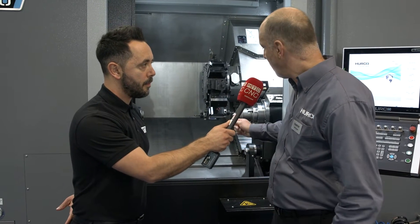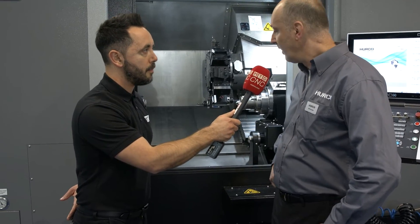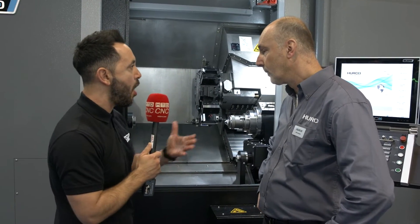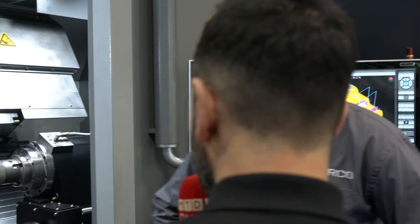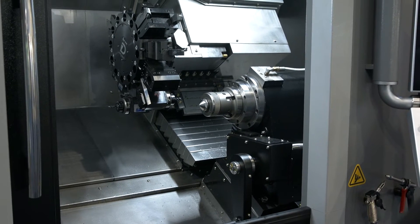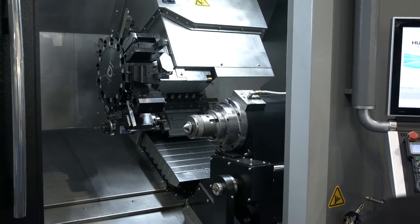It's a Y-axis sub-spindle lathe. We've always had driven tool lathes and two-axis lathes, but this is the next step up really. What drove this? I suppose it's just the next level — customers have been asking for it for quite a long time and we've eventually been able to bring it to market. This is the launch of it here at MACH 2022. We've had the machine in the UK for probably a couple of months, but this is its first major outing.